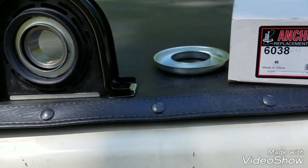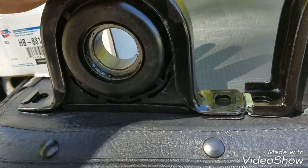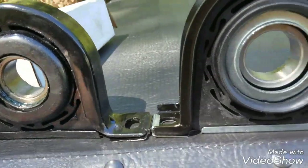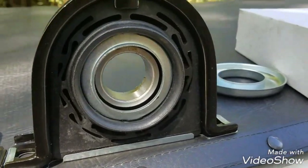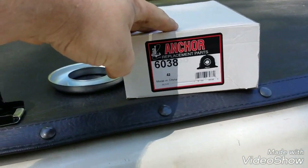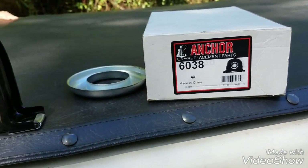After some more measurement I found out the original carrier bearing I bought was too small — it was the 1.37-inch setup, and I actually needed the 1.52-inch setup. The replacement is an Anchor brand, part number 6038 — it's a Chinese part — and I paid about $21 for it.